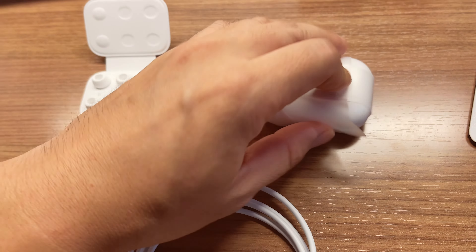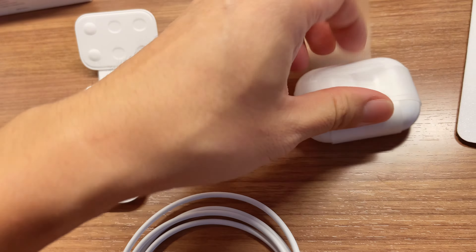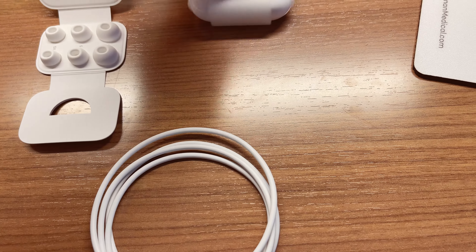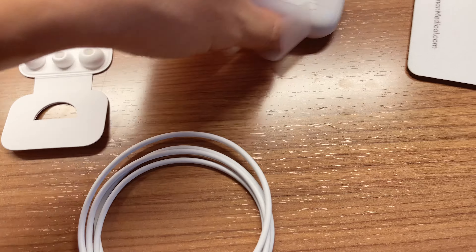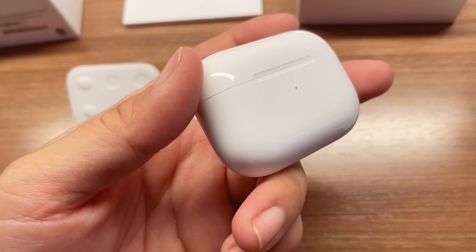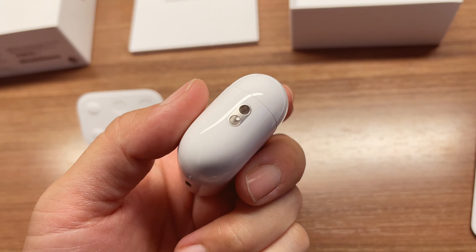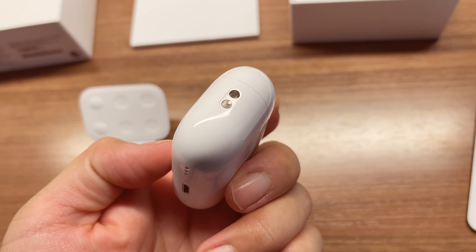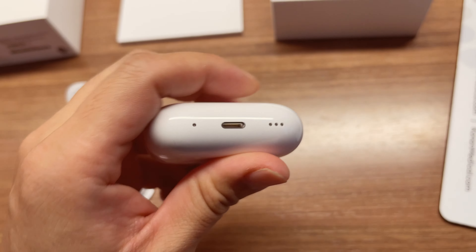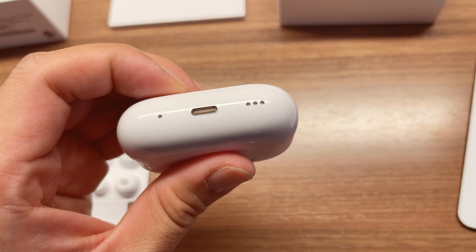I'm going to open up the packaging. Always fun unboxing. The case is again glossy but will get scratched pretty easily, so if you want to get a case cover, you should. They finally added a lanyard socket here, so you can put it on a lanyard. They also added a microphone or speaker, which is pretty nice.